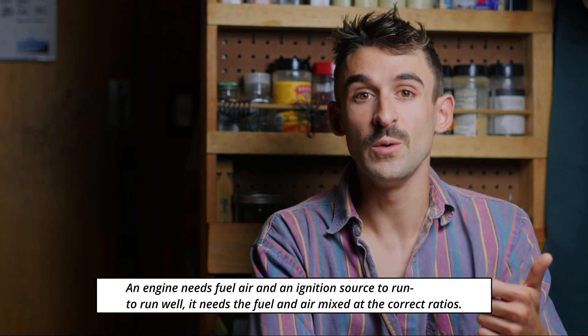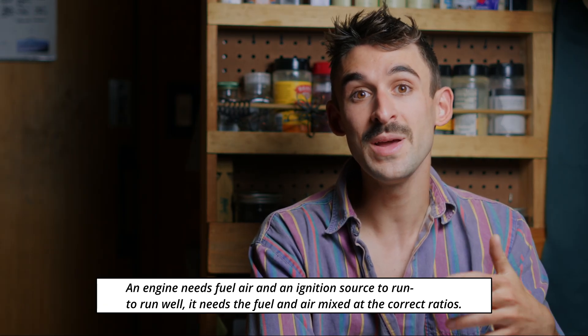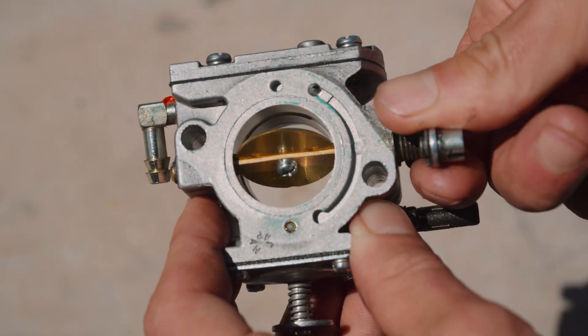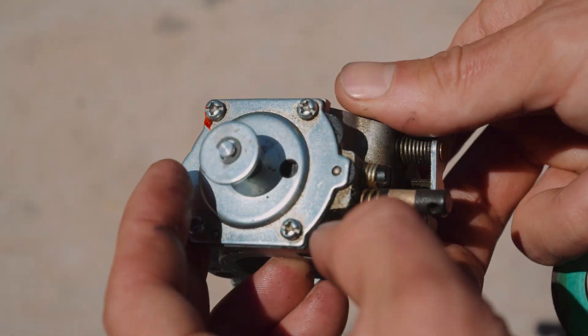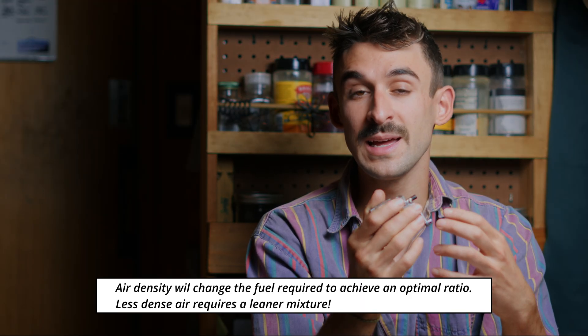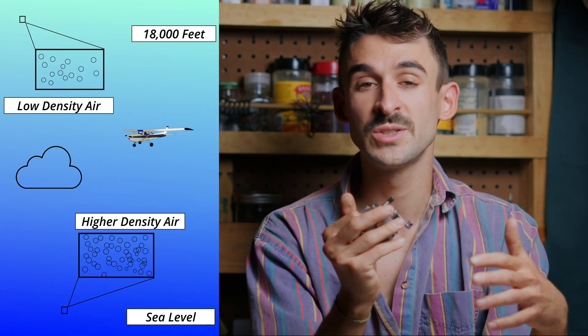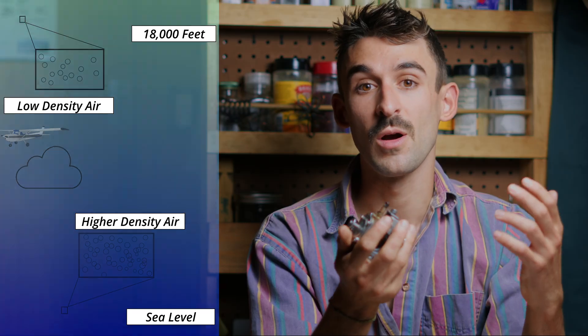So what is tuning? Well, an engine needs fuel, air, and a spark to run. But to run well, it needs that fuel and air mixed at just the right ratio. The carburetor's job is to mix that fuel and air at that right ratio. And depending on atmospheric conditions, more or less dense air will play a role in how our engine runs. The amount of fuel that comes into the engine will remain more or less the same, but based on our density altitude — flying from higher elevations with thinner air — the amount of air entering our engine will change, changing the fuel-air mixture. Our job tuning the paramotor engine is to get that to the optimal state.